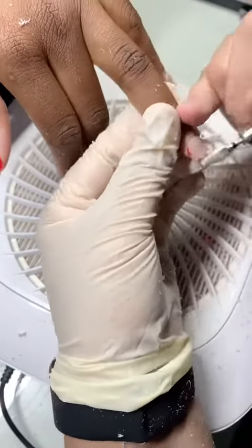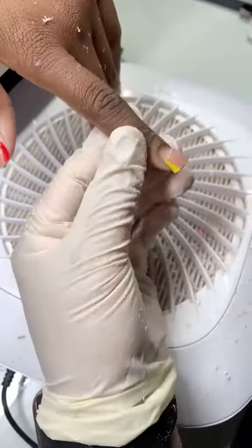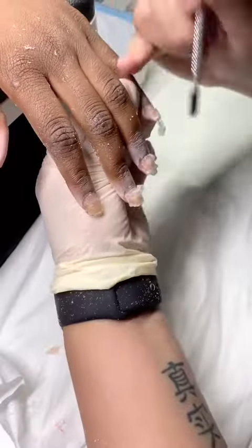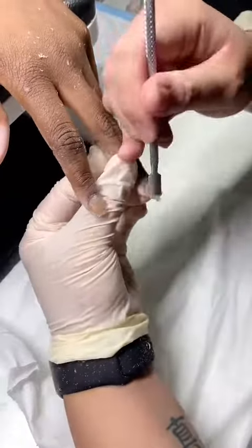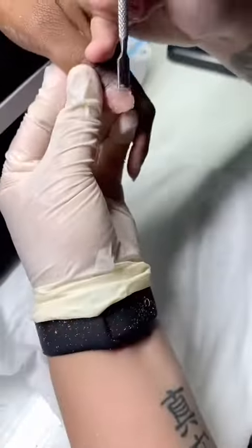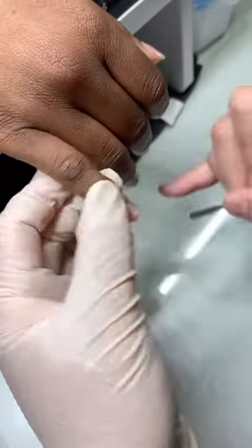That's why their nails are so cheap — because they're using literal illegal liquid on your nails. So I don't want to hear anything about 'why is it so expensive?' They're using illegal stuff on you. If you can see right here, it slides right off, which tells you it's EMA. If it comes out gummy or sticky, it's most likely MMA.